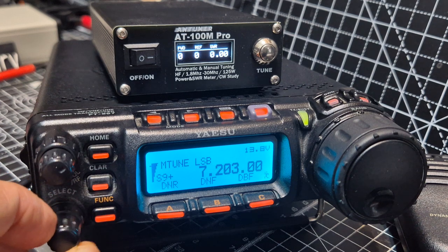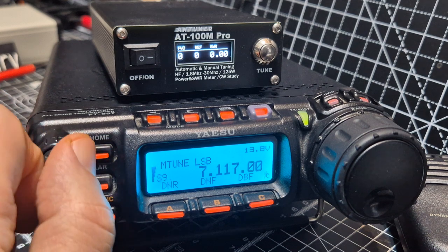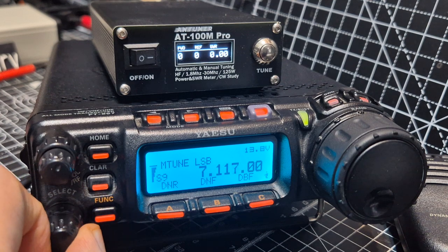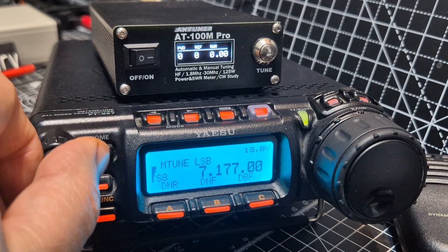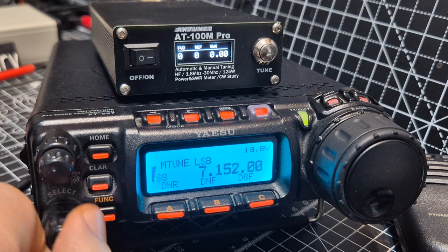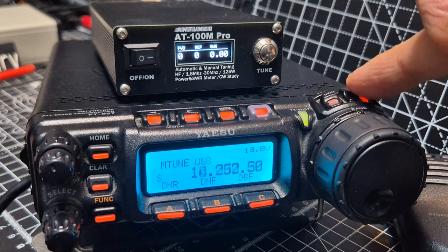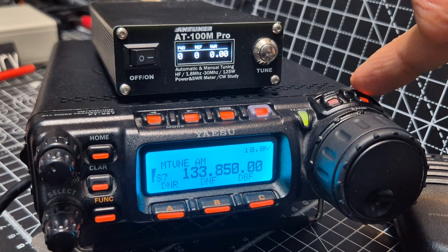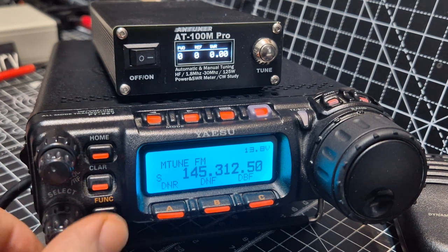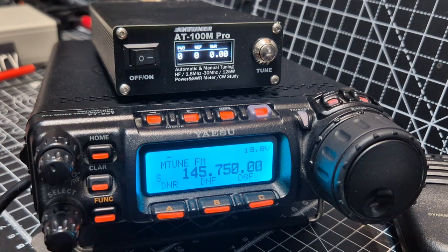There we go — a few French stations on. It's had a memory channel. So what we'll do — we'll go up to hand band and put in 145.750, which is GB3 Bravo Charlie FM.